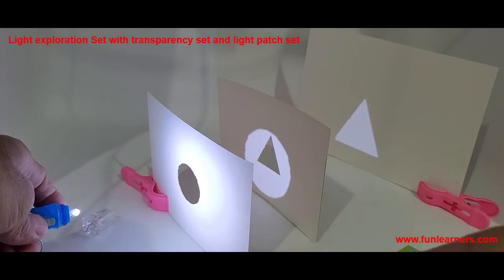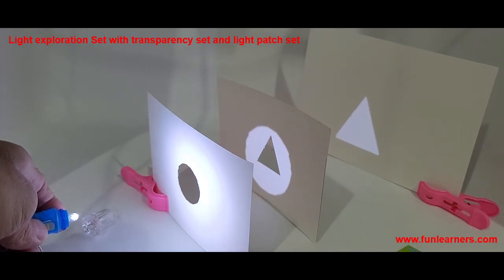Basically, this is the light set. Any questions, please don't hesitate to call me.